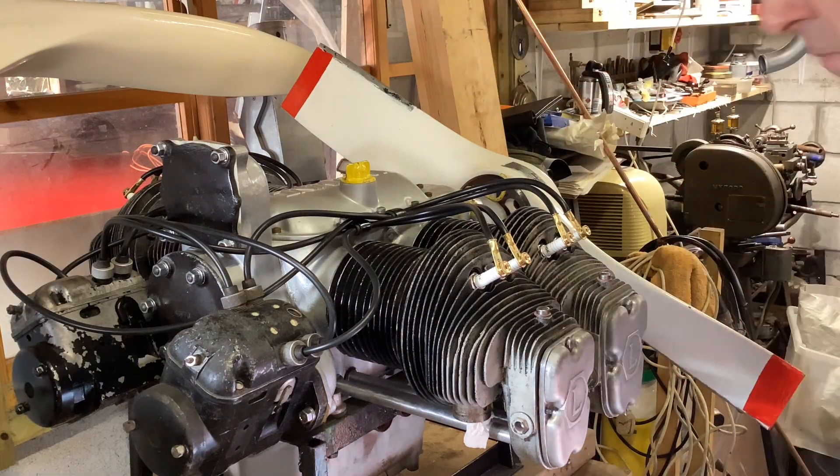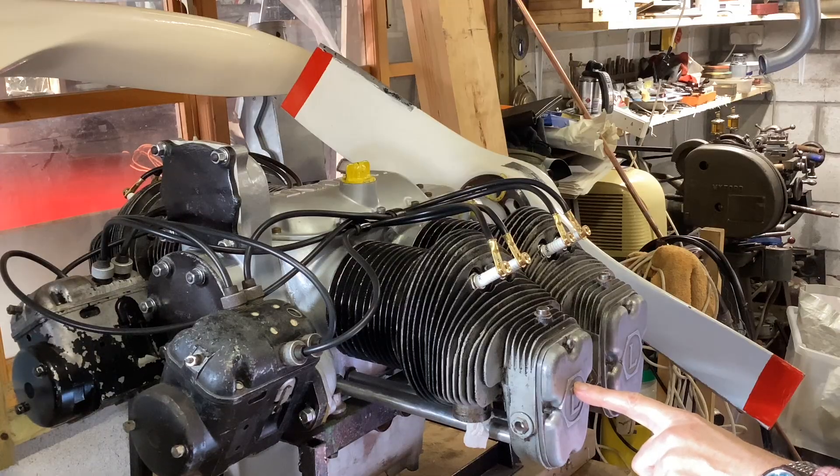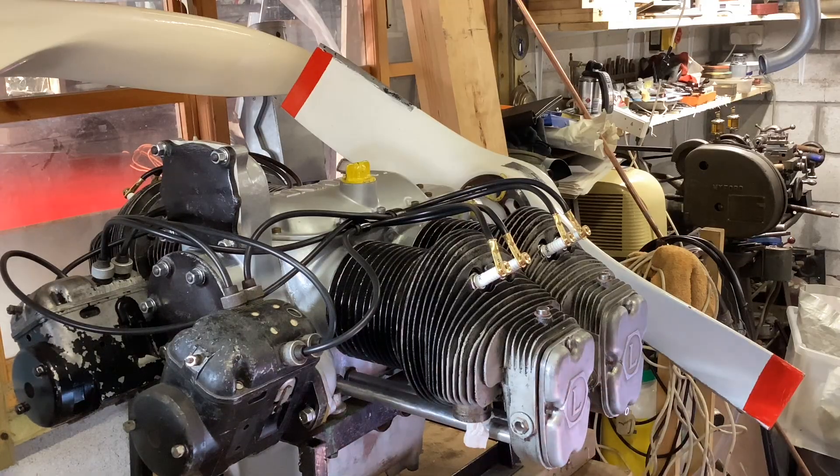Well hello good people. Part 5, the last part I hope, of putting this Lycoming together and it's just sort of buttoning up odds and ends. I'm going to start off by setting the valve clearances and then fitting those natty gaskets I made a little while ago.